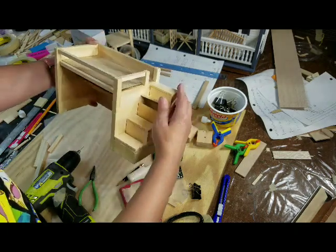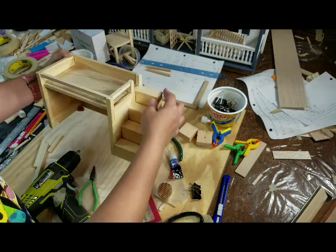Of course it all has to get painted and sanded down and everything. This top one does not open.